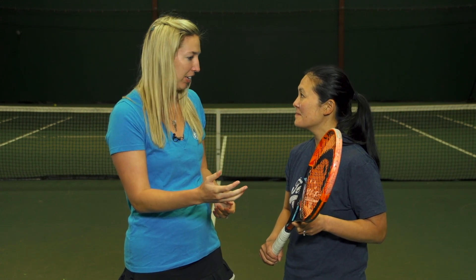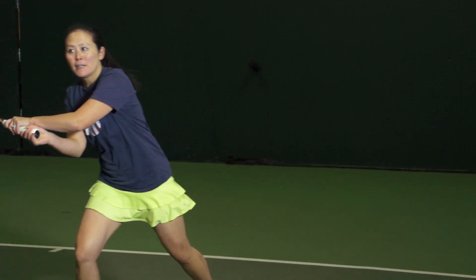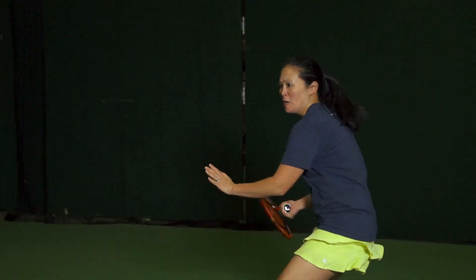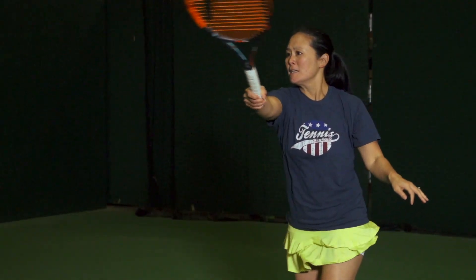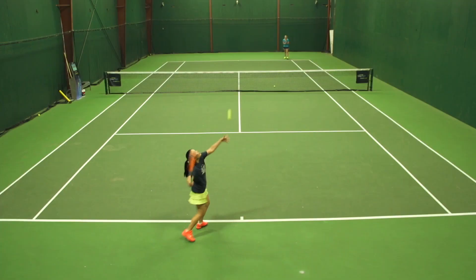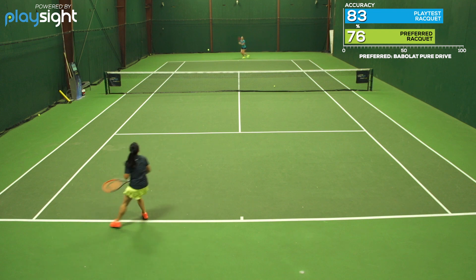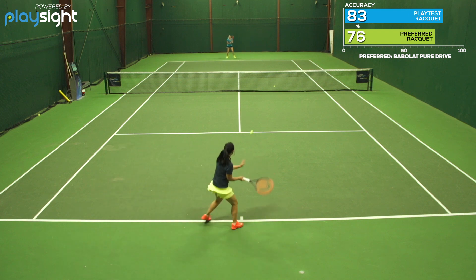Next up we have Tiffany. Now you've been a fan of the Radicals in the past — you've used the Microgel version as well as several other iterations. What do you think of this XT update? I've actually found this to be the most powerful Radical I can recall to date. It was giving me great power and access to power off the baseline. We did test the 16x16 so I'm sure that helped out a little bit. And I didn't find it difficult to adjust to. Some of these spin rackets, because of my flatter game style, I find difficult to control. I didn't have as much of an issue with this one so I felt right at home at the baseline.